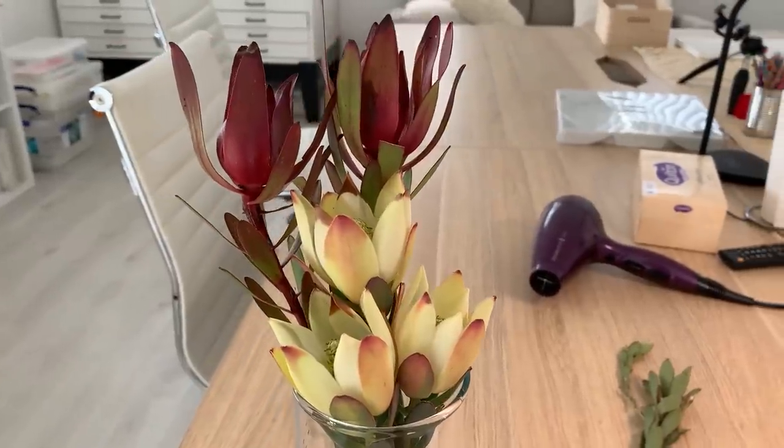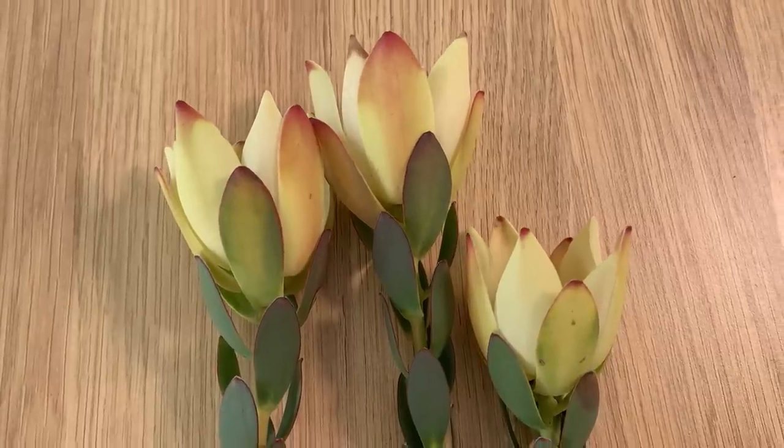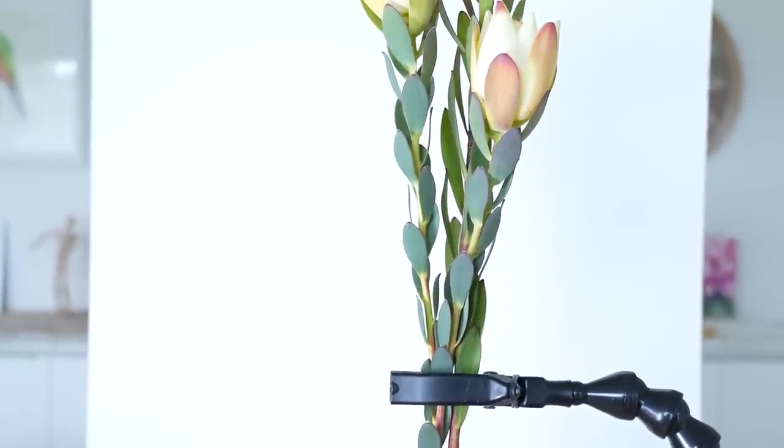If you haven't seen these flowers before, they are native to South Africa and we grow them here in Australia as well. They really caught my eye when I saw them. If you've been watching my videos, you'll know that I try to limit the amount of colours I use. So for this painting I chose a triadic colour scheme of red, yellow and blue.